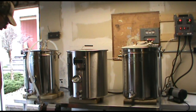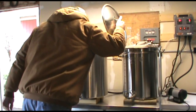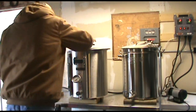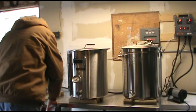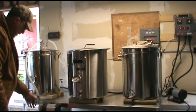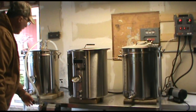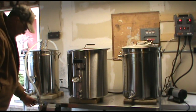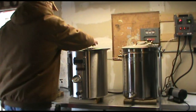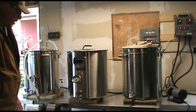That sounds better. You need to prime the pump. You need to turn the ball valve on here too. There we go. I said there would be some fumbles. Yes, we are moving water.